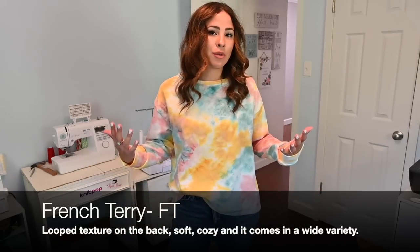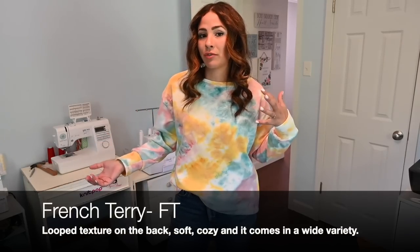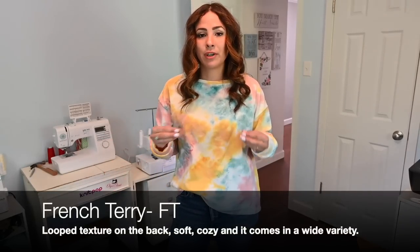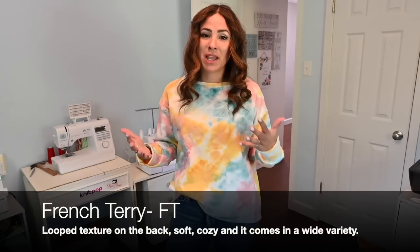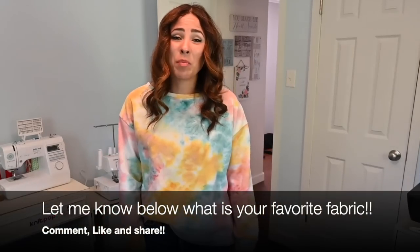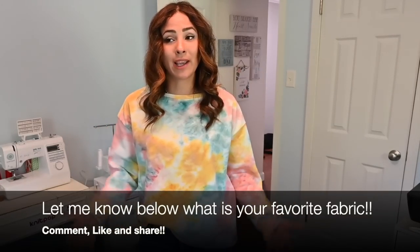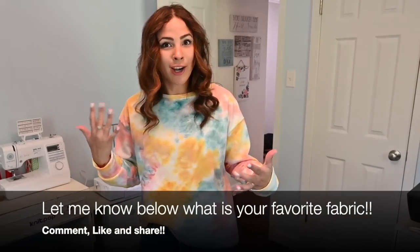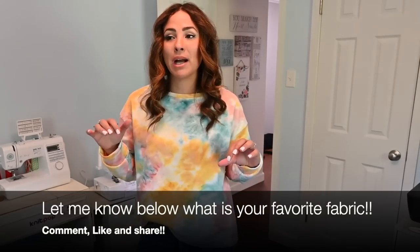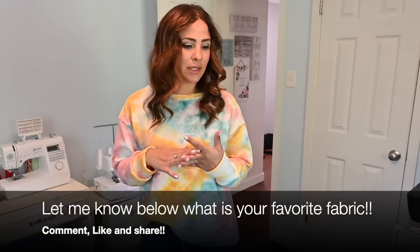I just like that French Terry has so many ranges. And the best way to get to know French Terry is to actually get to know it — just order different options of French Terry, maybe catalog them, and go from there. I hope you enjoyed these fabrics. Please let me know what your favorite fabrics are so I can try them out and see if I love them as well.